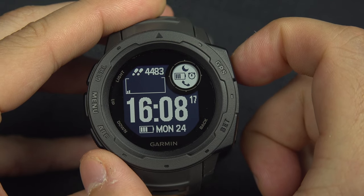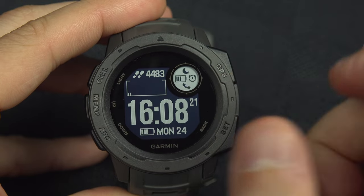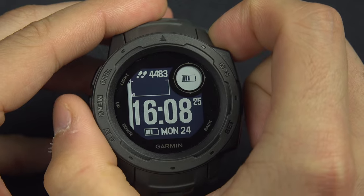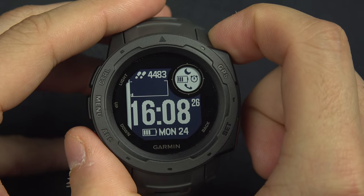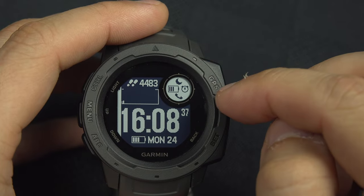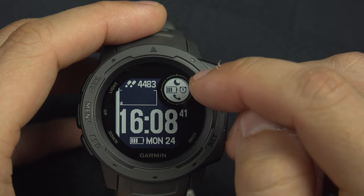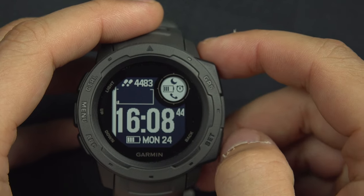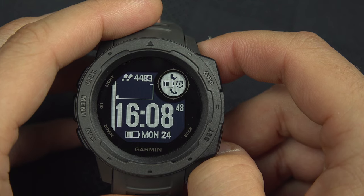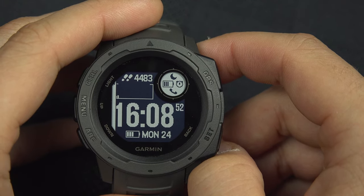Use the GPS button to customize. As you can see, one element is blinking — use the up and down buttons to go from one screen to another. This screen shows a moon icon for Do Not Disturb mode, the battery, the alarm clock, and the phone connection indicator.